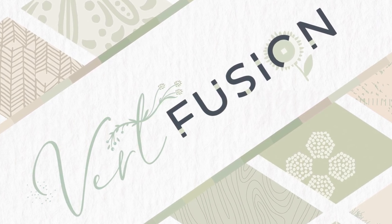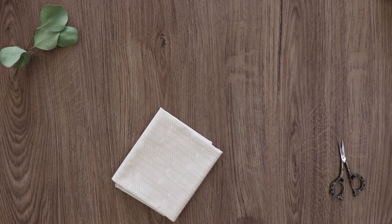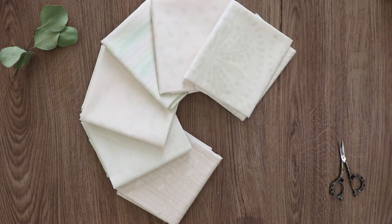Introducing Vert Fusion Collection, bringing you some of your favorite designer's prints together with a whole new color story.